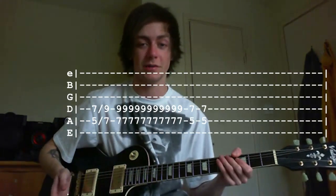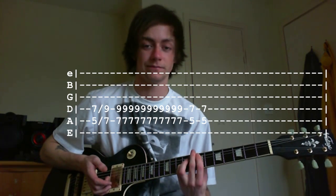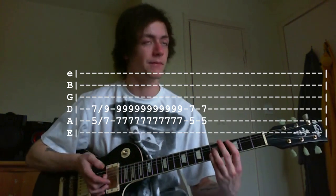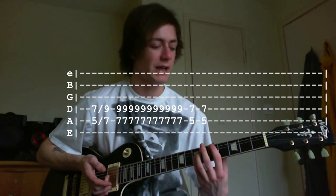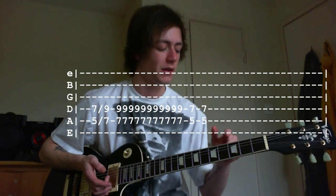After the second chorus, it goes into almost a bridge chorus — a bit different. All you're going to be doing is instead of starting on the third fret, you're starting on the fifth and sliding up to the seventh. Same rhythm, same everything else — just one step up.